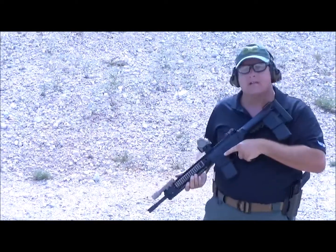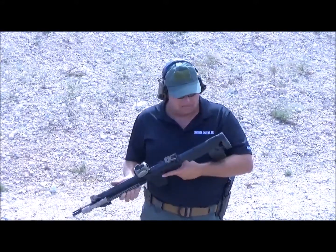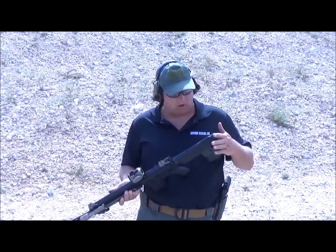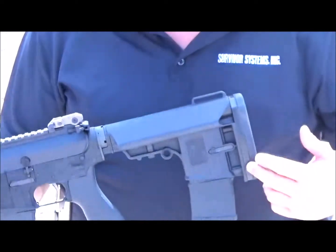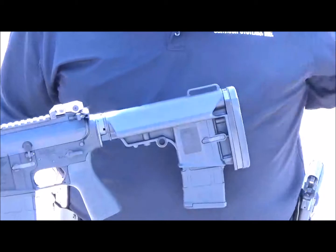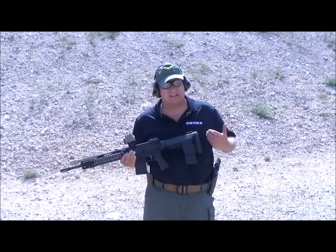Right away I can feel the fact that there's no wobble whatsoever. I feel like I'm shooting a fixed stock that's just been tailored fit to my length of pull. This is the one I chose — stock installed, one spacer. That feels best for me. Next person comes along is going to feel different, but the beauty of the system is it's all adjustable to the individual.